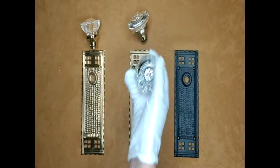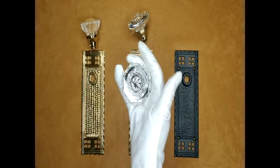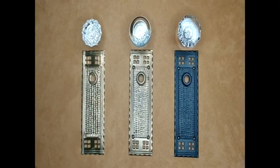And third, the octagon Providence knob, shown here with an oil-rubbed bronze base. These doorknob sets are available in three different functions: double-sided dummy, passage hall closet, and privacy bed bath.